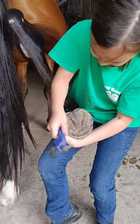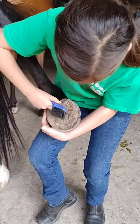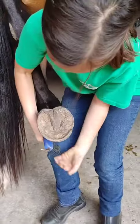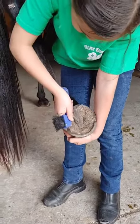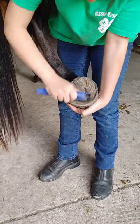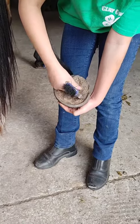So first of all, we're going to start by cleaning the white line. You want to get the dirt out. Then we're going to start by cleaning all the dirt out, getting all the mud or poop out that sticks easily.